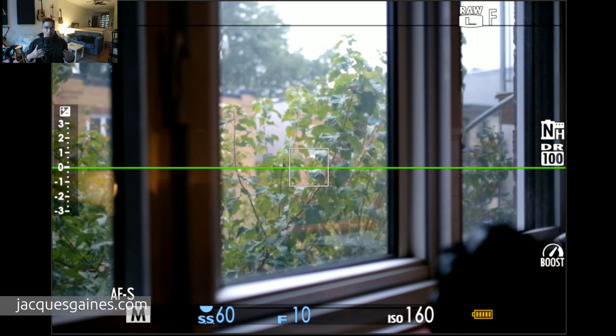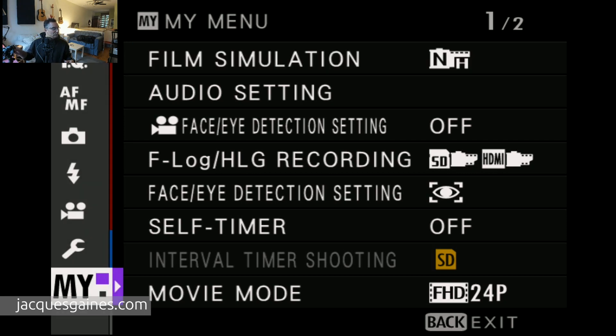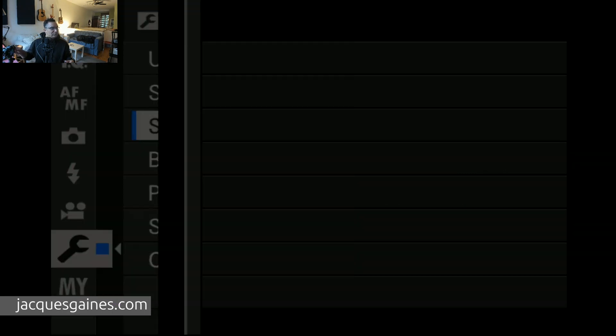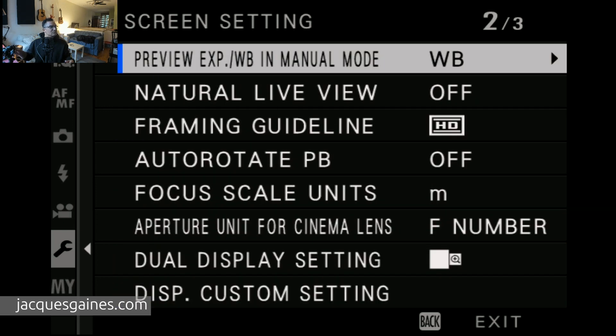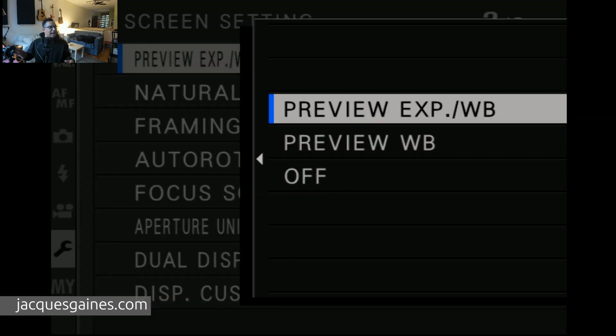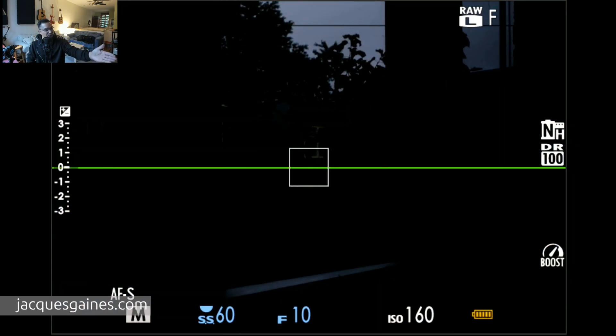So you'll want to be switching that for flash. And when you go and do natural light, you want to go back in the menu — same thing, go into the wrench, go to screen setup, go down past auto rotate displays, and you put it on exposure and white balance. Now you can see at F10 it's showing me and previewing what my image will look like. This is what it'll look like if you don't have a flash, but if you do have a flash, it'll change.